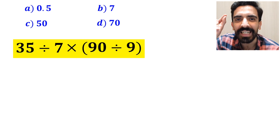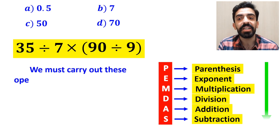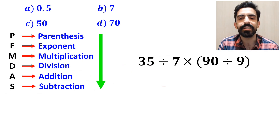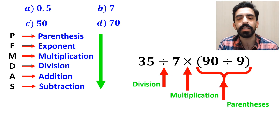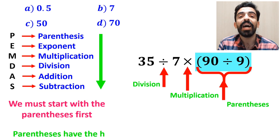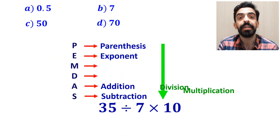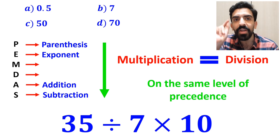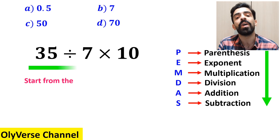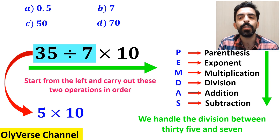Now let me explain step by step how to solve this expression correctly. To solve this question, we must follow the order of operations, which is PEMDAS, carried out strictly in order from top to bottom. In this expression, first we have a division sign, then a multiplication sign, and finally parentheses. According to the PEMDAS rule, we must start with the parentheses first, so we can write this expression as 35 divided by 7 multiplied by 10. Now, it's very important to keep in mind that multiplication and division are on the same level of precedence. The best approach is to start from the left and carry out these two operations in order. So first we handle the division between 35 and 7, which simplifies this expression to 5 multiplied by 10. Finally, the value of this expression is equal to 50.